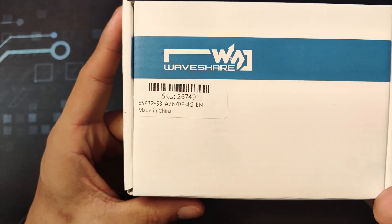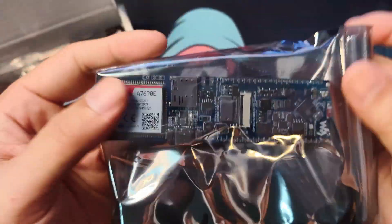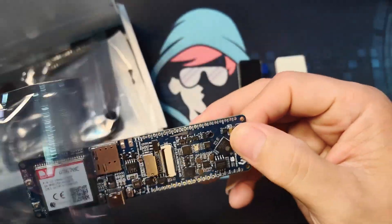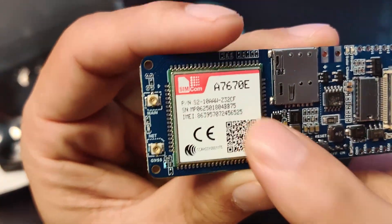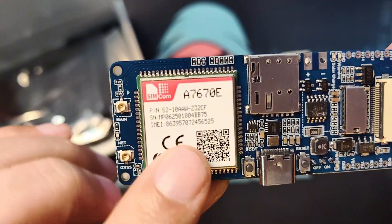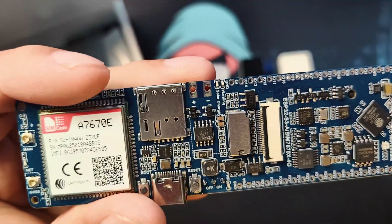And lastly, this is another ESP32 S3 device, but the main difference is this board — it contains several other modules aside from the ESP32. One module I'm really excited about is a cellular module that lets you send and receive SMS messages through 2G and 4G. Aside from that, you can see a camera module that you can attach here.